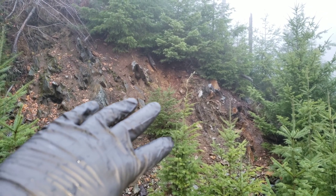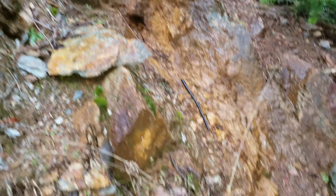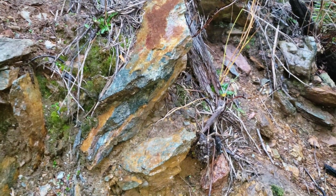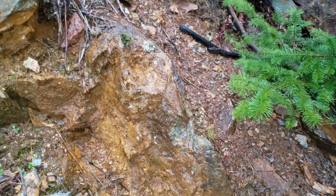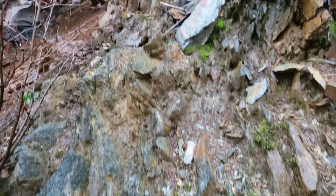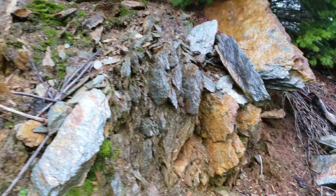We're going to take a sample from this zone over here and then we're going to take a sample from that zone. You can see the oxidization. You have a sericite schist here which is combined with a chloritized schist. So far we haven't found any definite sulfide veining, but there's lots of disseminated mineral, primarily pyrite and chalcopyrite, which is mineralizing your host rock or your schists.